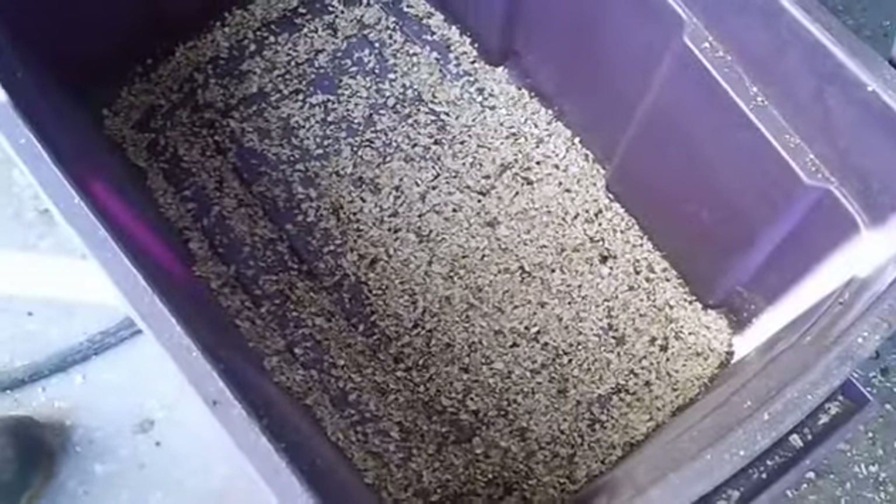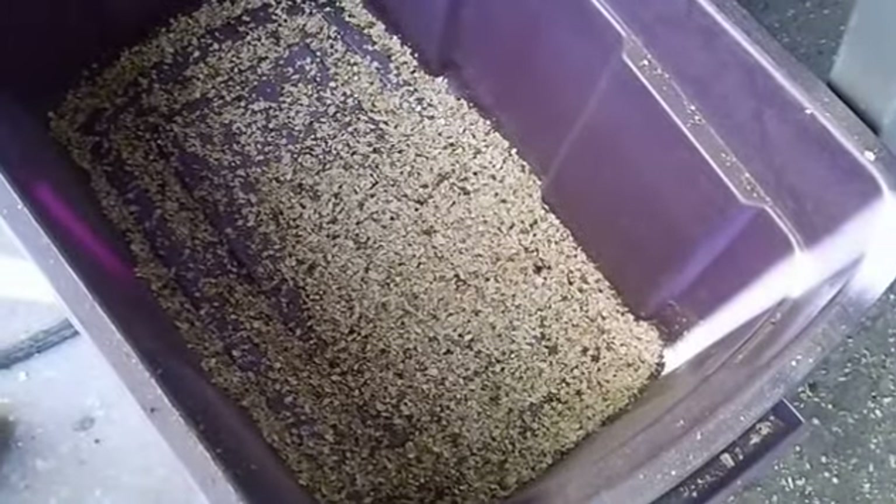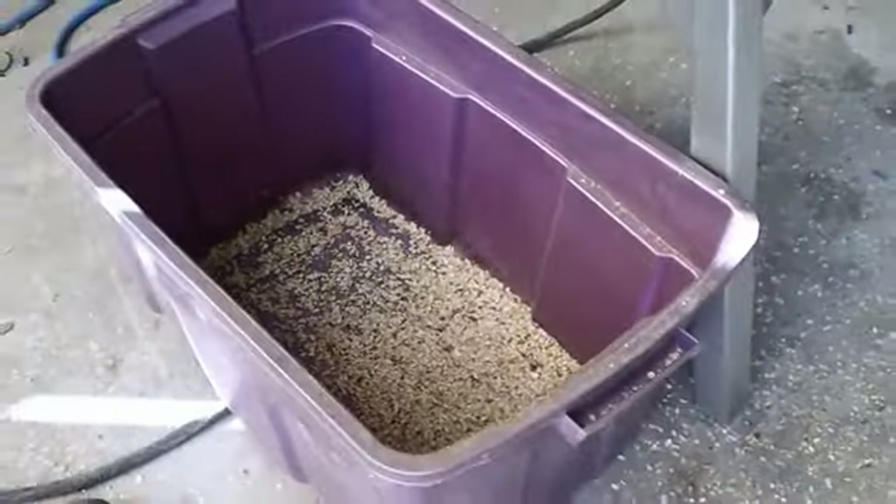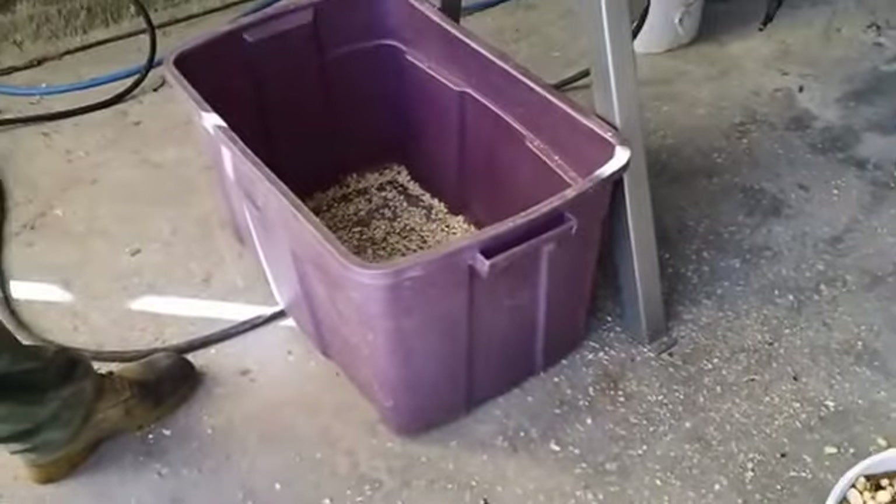It's actually pretty good. They look like samples, but it takes a while for the pistachios to come out. So we'll throw some more in and you can see what I'm talking about.